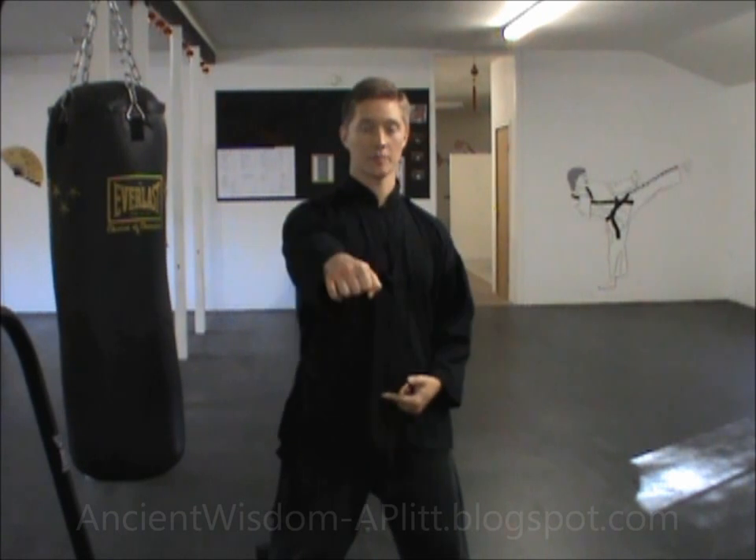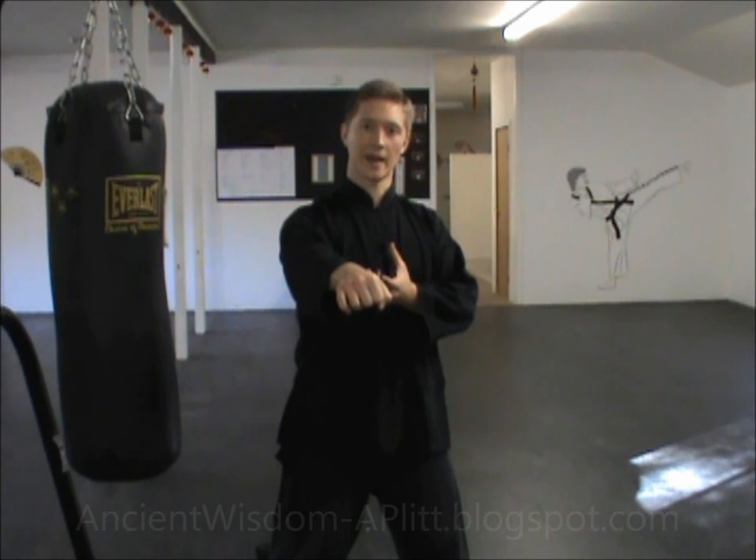...is going to help your body move more coordinated as you do this strike, because you have a mental picture that ties everything together. Instead of just thinking you need to move your whole body together, you think there's a flow coming from here and ending up here.